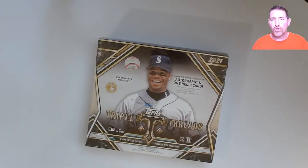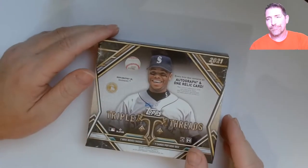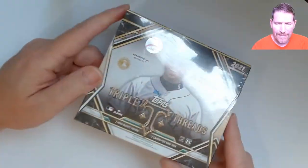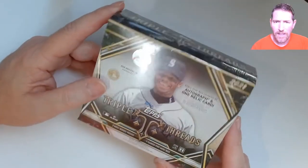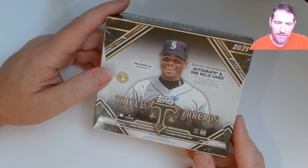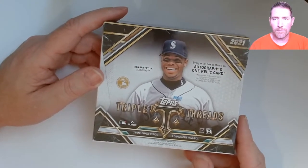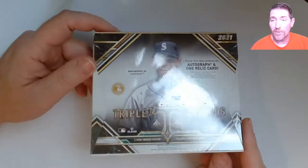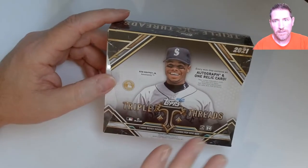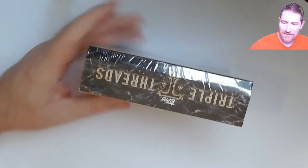Hello guys, I got myself some Triple Threads 2021. Somebody already pulled a Mike Trout wood one-of-one, so we're not getting that. These retail for around $340 and I paid $266 for this one through one of my distributors. If you're into it and got the money, at $350 you can get some bangers — but a lot of boxes it's hard to make your money back.